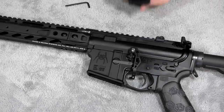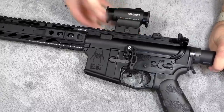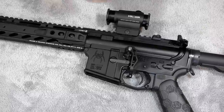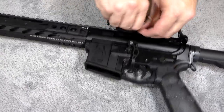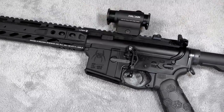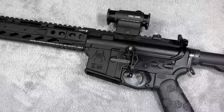Now if you were wondering how much weight I'm actually saving between the Vortex scope and this little red dot — the weight difference is quite a bit. The Vortex scope weighs about 17.1 ounces without the mount, and the mount is about 6 ounces, so it's fairly heavy. Whereas this little red dot is only five and a half ounces including the mount. So it's going to take almost a pound off of this rifle altogether.